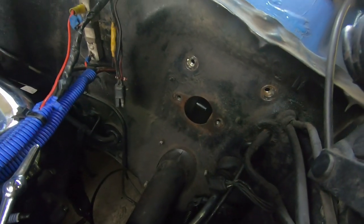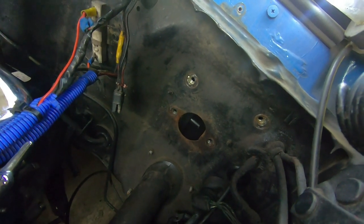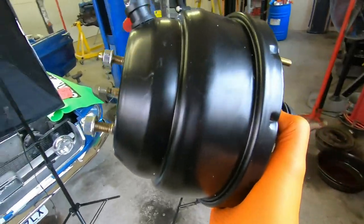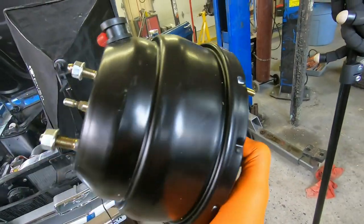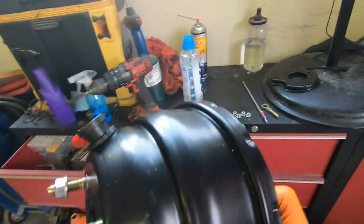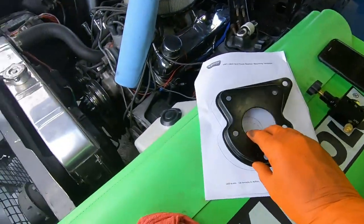Our master cylinder is out of the way and we're installing a brake booster. Essentially it's a vacuum chamber that connects to the engine's manifold vacuum and applies assistance when you brake. That way the pedal is not really stiff — it'll feel more like a modern vehicle.